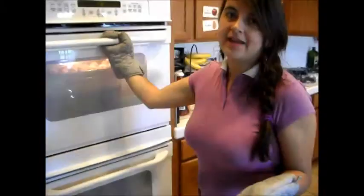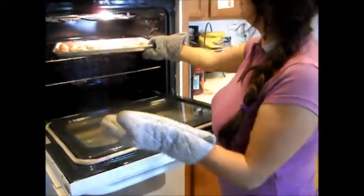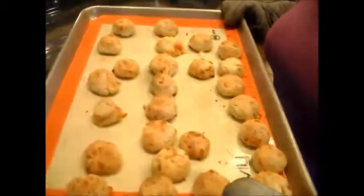Okay, see you in 15 minutes. Now just look — it's ready because they have a brown color. Enjoy! Bye!